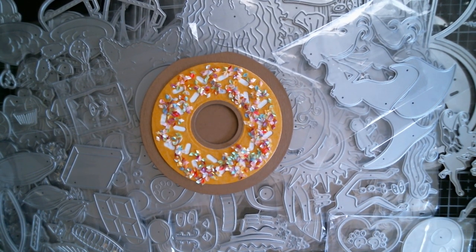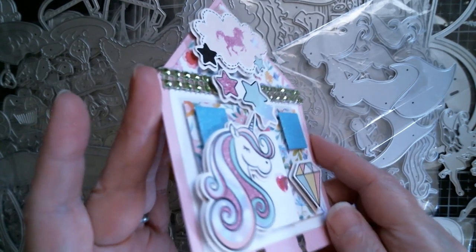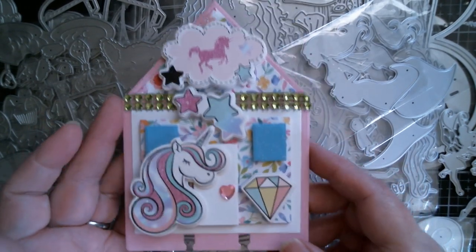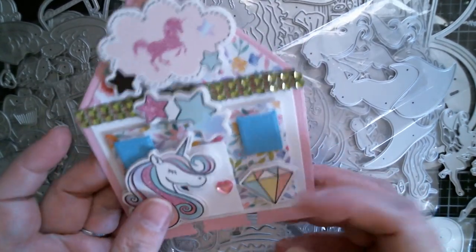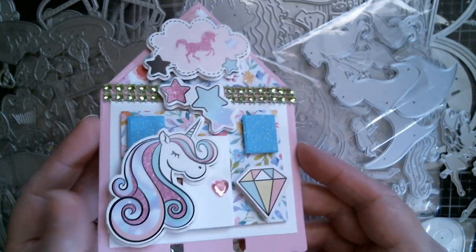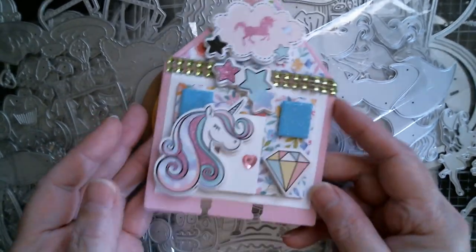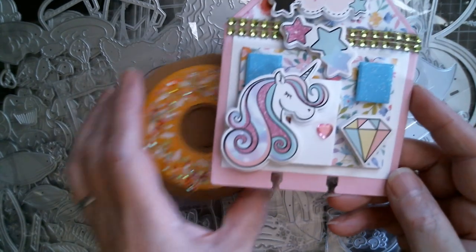Next up I did one of the skinny decks — the house one. I used a bunch of stickers from Dollar Tree, those dimensional ones, so you don't have to spend a fortune on stickers. I actually used some Dollar Tree bling up there as well. So that's my first little skinny deck.